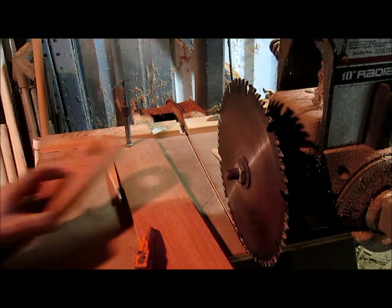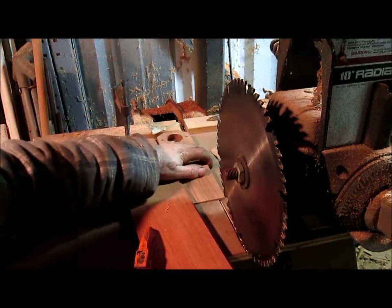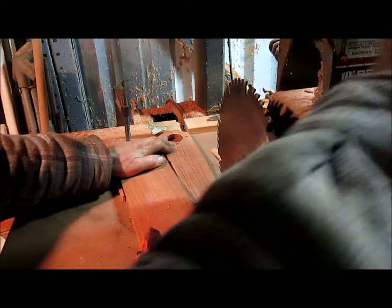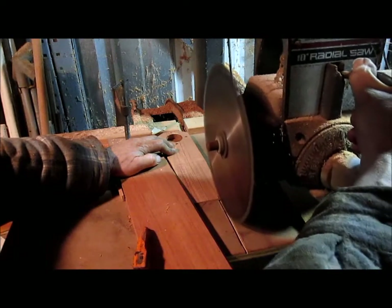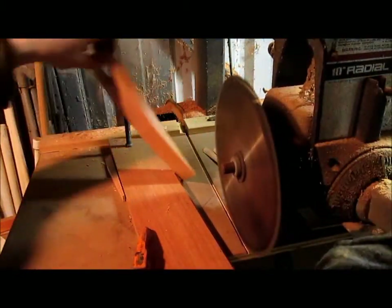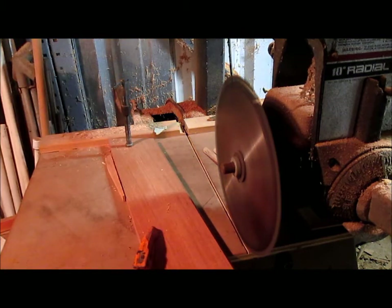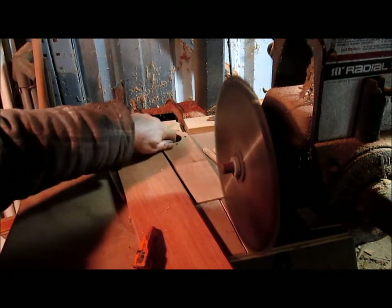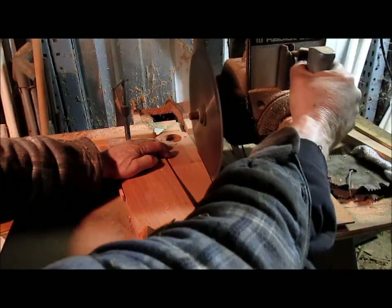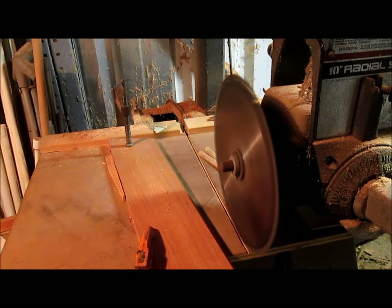We've set up a temporary jig on the table saw. I've already cut one side of the piece of wood, and now we're going to set it up, flip it over, reset the line of the jig, and it'll cut the other side. So then we get this nice long taper. We'll cut another 20 or so of those and then we'll be back.